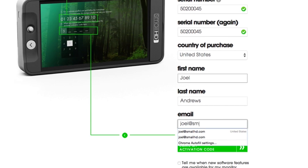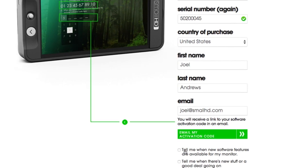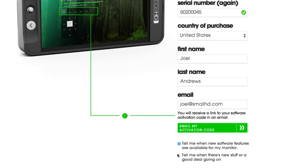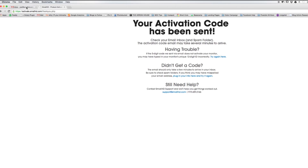If you'd like to receive emails when new software is available and/or when we have new products and promotions, simply check the boxes below the Email My Activation Code button before you click. You should receive your activation code via email within a few minutes.